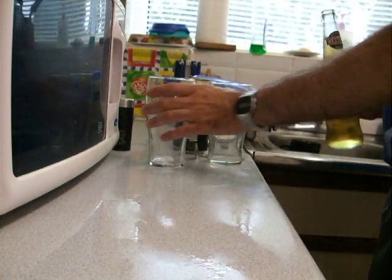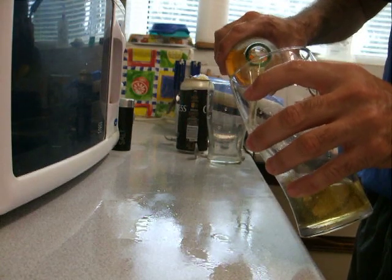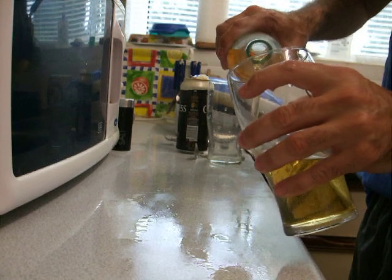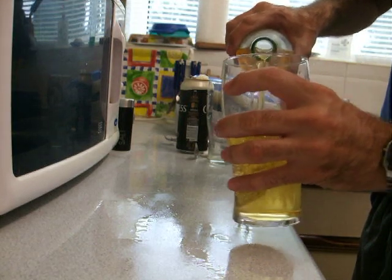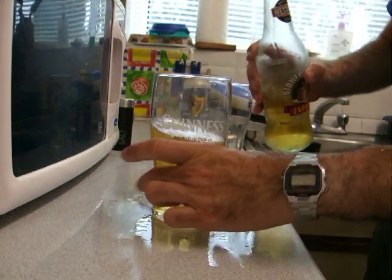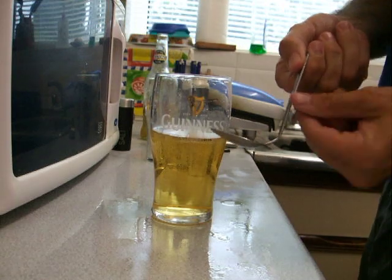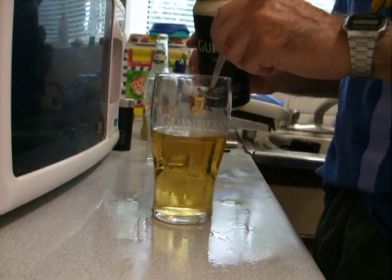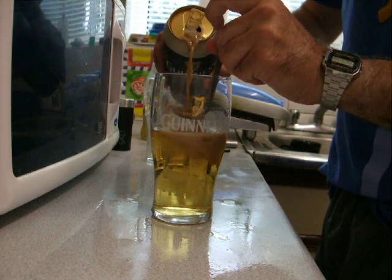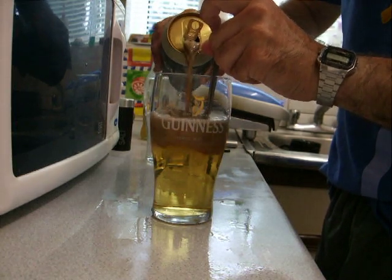First off you put your cider in — you need to be over half way with this. There you've got your cider, your spoon bent up, and just pour your Guinness onto your spoon, nice and steady.